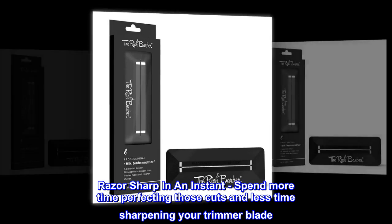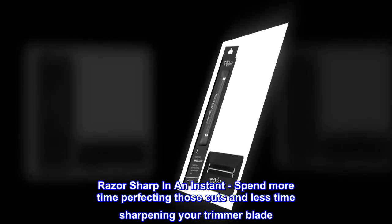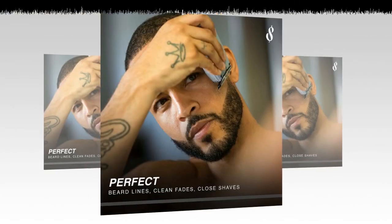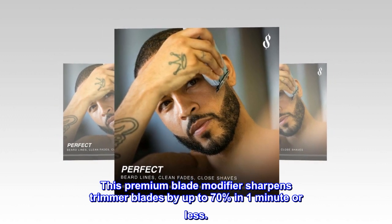Razor sharp in an instant. Spend more time perfecting those cuts and less time sharpening your trimmer blade. This premium blade modifier sharpens trimmer blades by up to 70% in one minute or less.